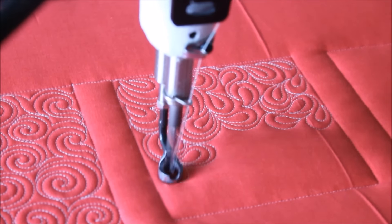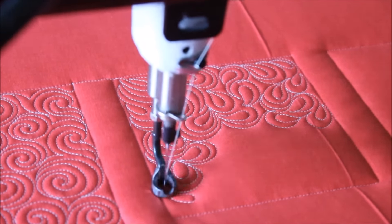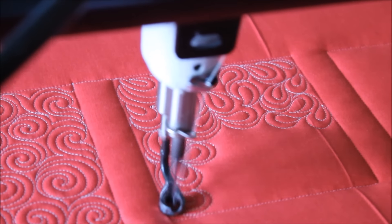So begin by stitching your first clam, adding a second, work back and forth, three, four, however many you feel like you need.